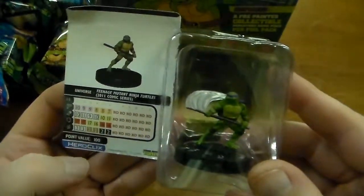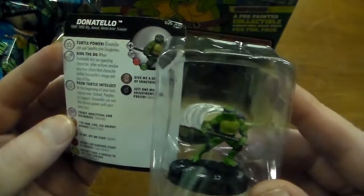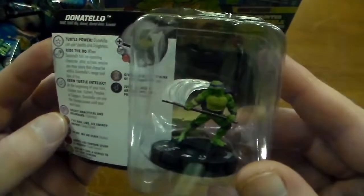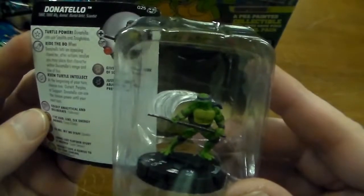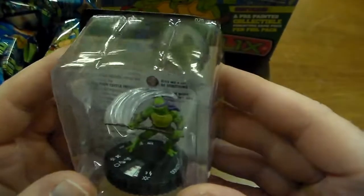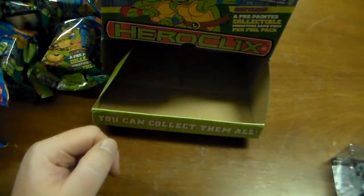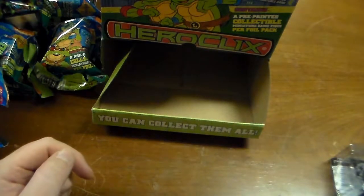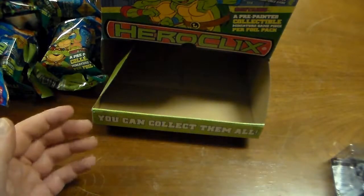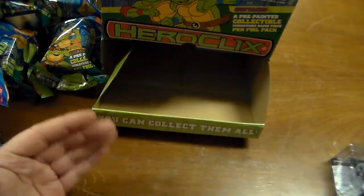Here's the 2011 comic series Donatello — six clicks of health. Can use Stealth and Toughness. Ride the Bow: when Donatello hits an opposing character, after actions resolve, you may place that character within Donatello's range and line of fire. Keen Turtle: at the beginning of your turn, choose one — Outwit, Perplex, or Support — and Donatello can use the chosen power until your next turn. As you can see, there's a really cool clear swooshing effect off of his bow staff. All the 2011 comic series turtle miniatures are really nice — they all have clear swooshing effects coming off of them.